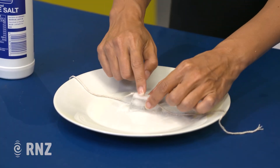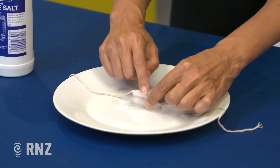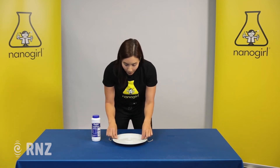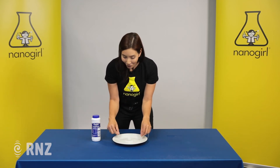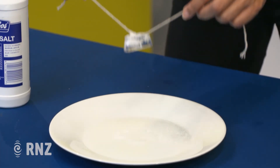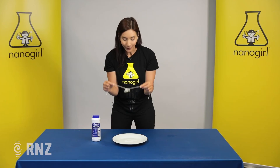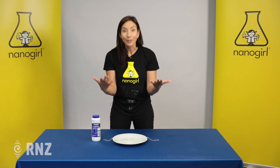We're going to give it 10 seconds, brush off some of this salt, and then when we lift it up hopefully we should be able to do what we call fishing for ice. And there you have it — that's how you fish for ice by reducing the freezing point of water and ice using nothing but salt.